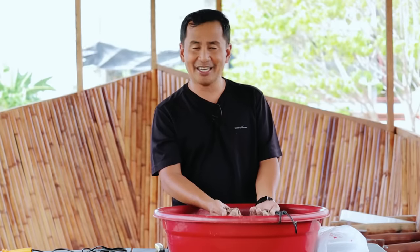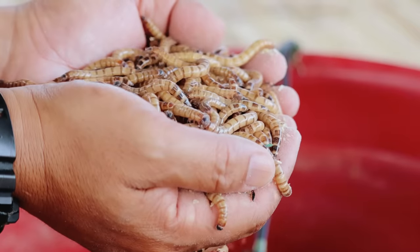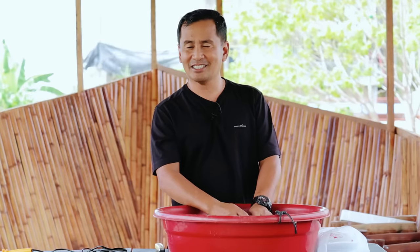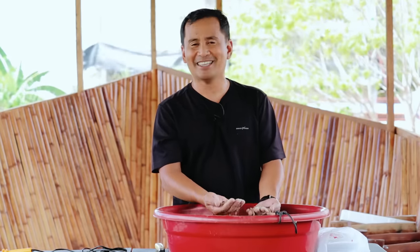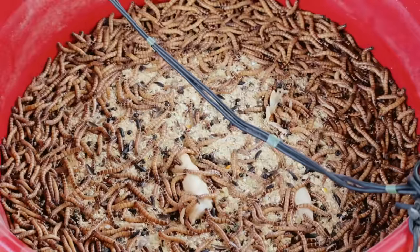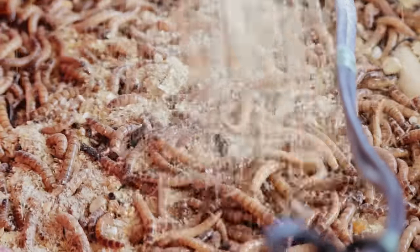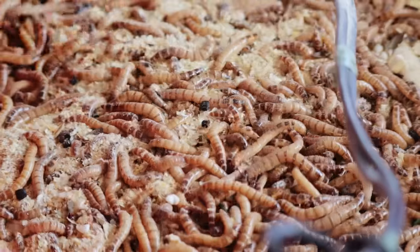Yes, you heard it right — they have to be placed individually in separate containers before they will turn themselves into pupa. Another question you may ask is: how old should they be before we separate them? You will wait until two months before this larva can grow adult and be ready to be placed individually in the containers.